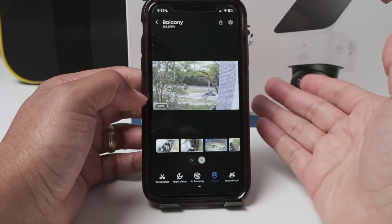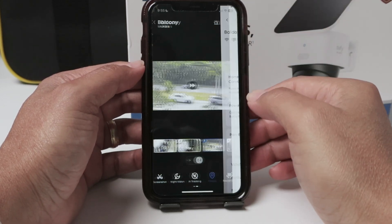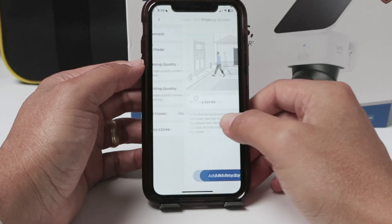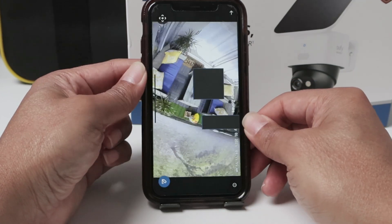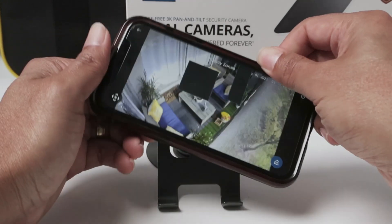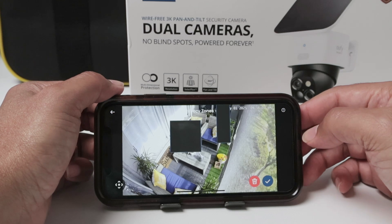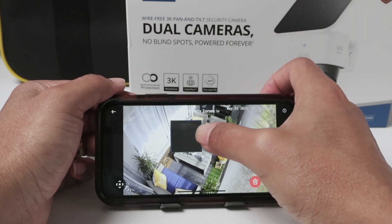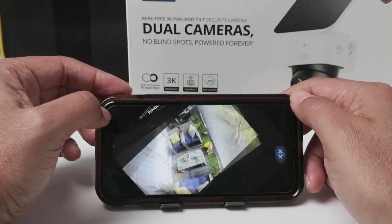You can also come back there and delete the zones if you want. If I go to video settings, then privacy zones, I can hit the privacy zone option — it comes back to the disposition that was set before. Then I can add it and hit the delete button to delete this one and delete the second one. And I'm good to go — pretty easy.